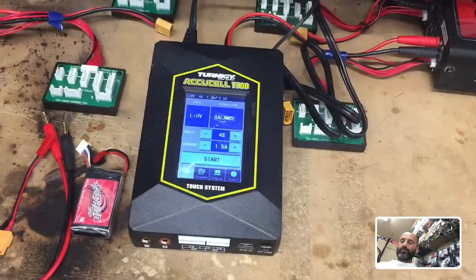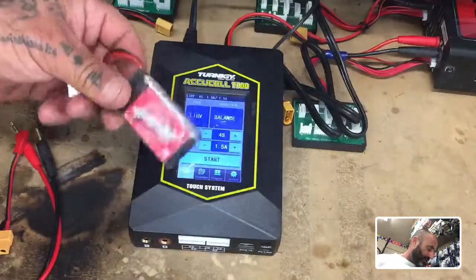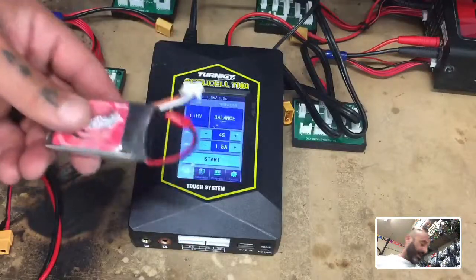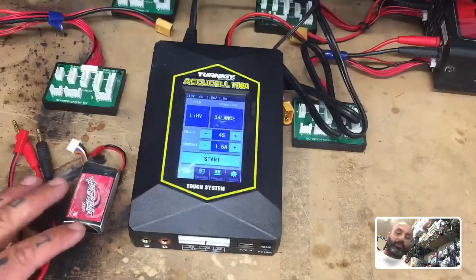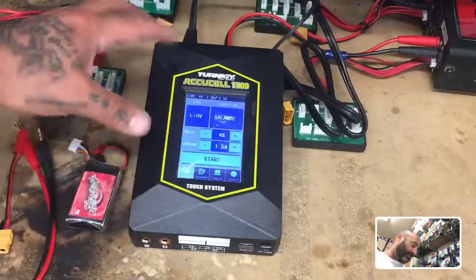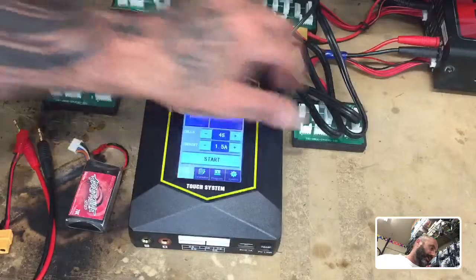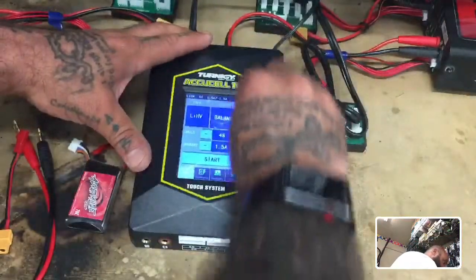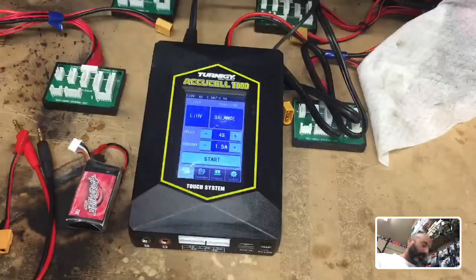Hey guys, it's Tark with Cycle and FPV. I'm at an awkward angle here trying to get some stuff done on our charging station — I'm about to put that on picture-in-picture. I've got a customer, and a couple of you guys have chargers like these. You're going to end up with some JST batteries for smaller builds, so I figured I'd go over how we set these up.